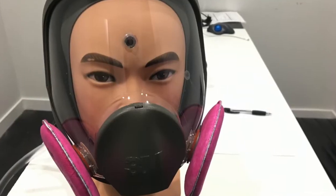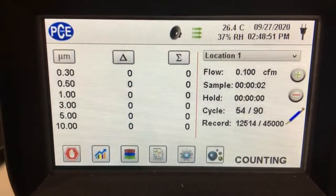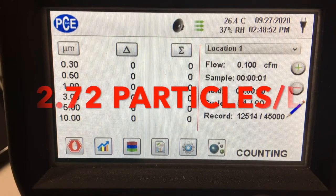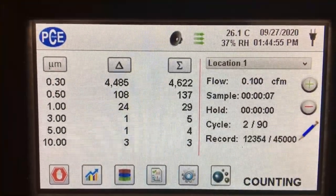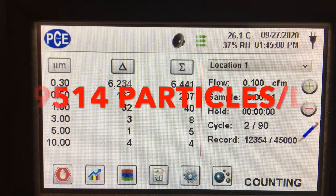To give us a control, we compared the mask with the 2096 filter and tested the air going through it, getting an average of 2.72 particles per liter over 90 trials. For comparison, we also tested the air on the outside of the filters and mask, and we averaged 9,514 particles per liter over 90 trials.